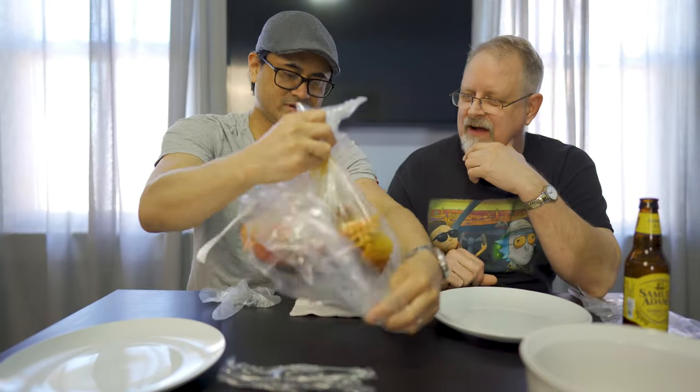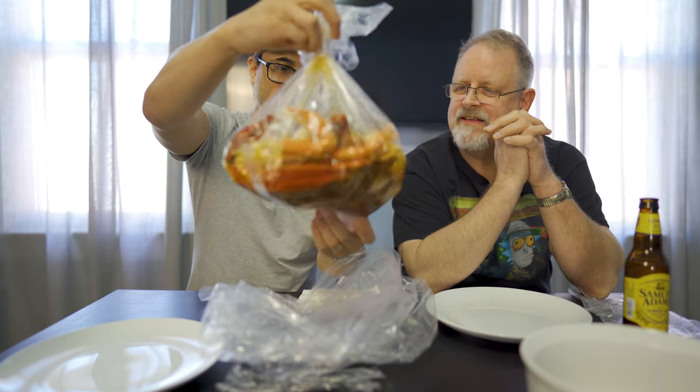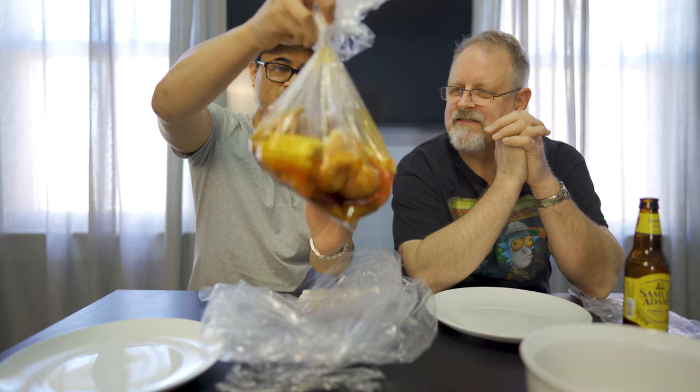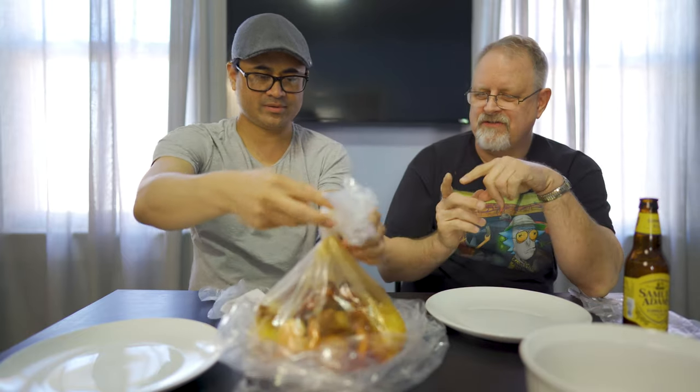Nicely, sterilely wrapped utensils, and then a bag of seafood. I look at that — those shrimp have the head on, or those are crayfish. Look at that — so we got some crawfish, we got some corn, we got some crab legs, shrimp.